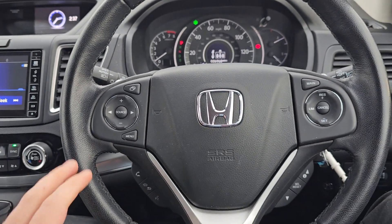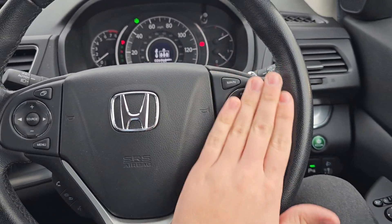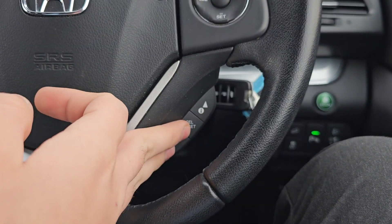Over to the steering wheel now, we've got your audio controls on the left, we've got your cruise control and speed limiter on the right, we've got your Bluetooth hands-free and voice assistant just below, and then we've also got your onboard computer controls just here.